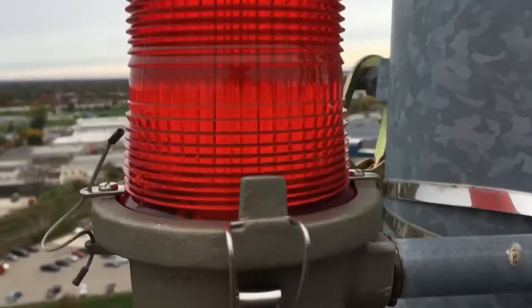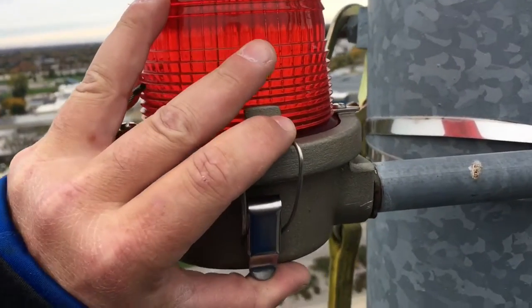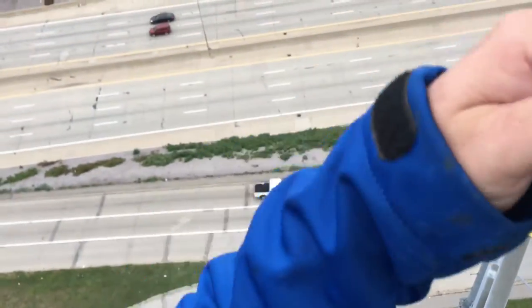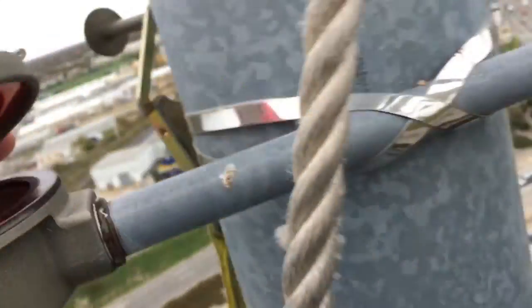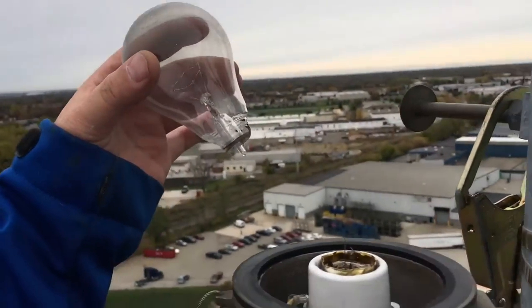We've got to be very careful when we open this up because the light on the inside could be broken. I'm doing that with one hand — let me move my phone over here. Let's take a peek to see if the light is broken. Oh, it's broken — look at that! So I'm going to put down my phone for a second so I can grab it with two hands. Yep, broken bulb at 200 feet.